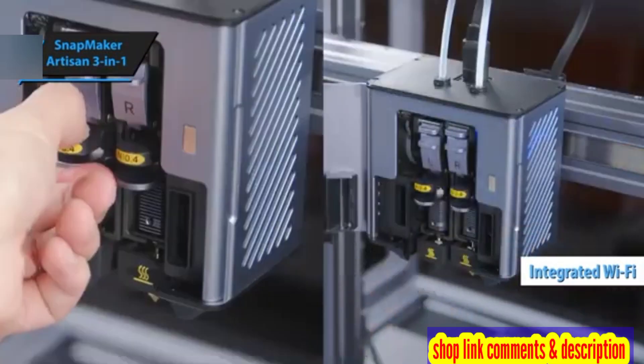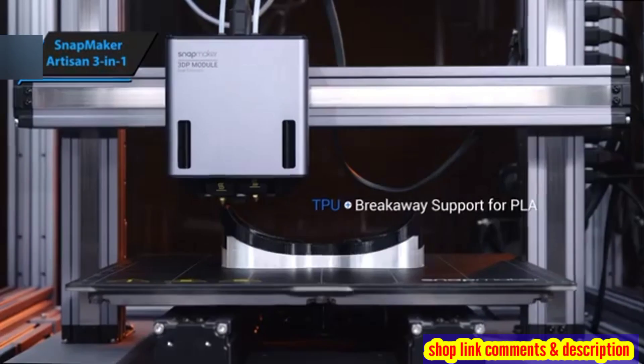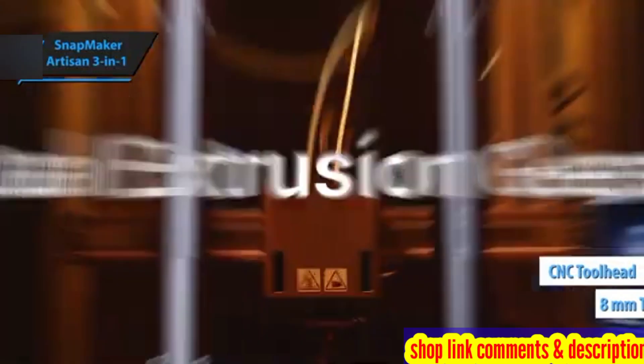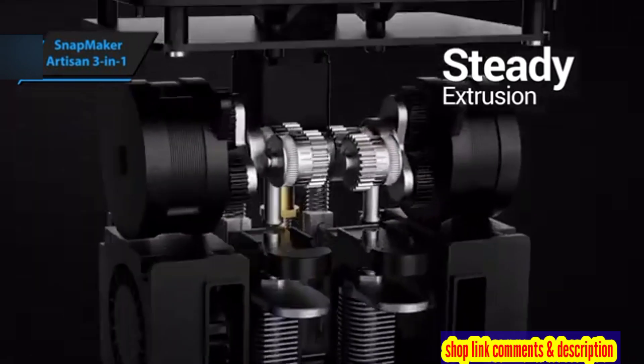The laser module is a powerful 10-watt unit capable of engraving and cutting materials up to 8 millimeters thick. The CNC toolhead is equipped with a robust 200-watt motor, reaching up to 18,000 revolutions per minute.